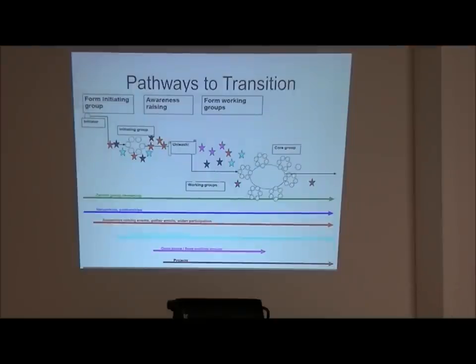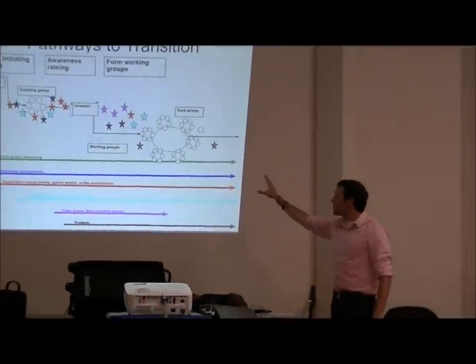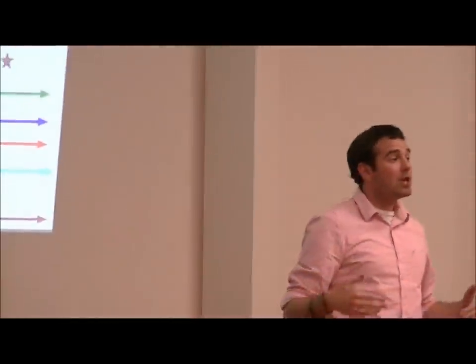The steering committee has only one responsibility, which is public awareness raising, plus learning about the transition. The initiating group goes into this unleashing, and then these other larger committees get formed in the community. What this is actually about is changing the governing structure of the community.